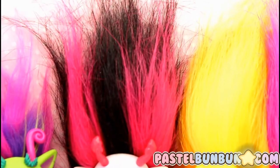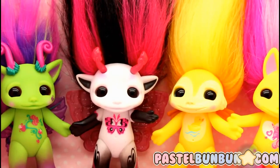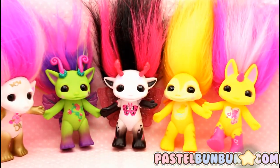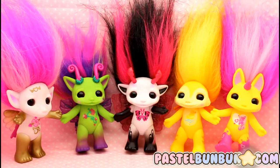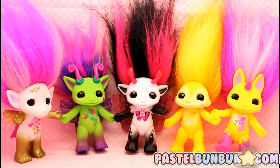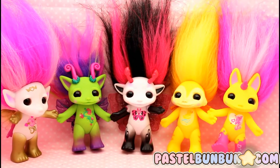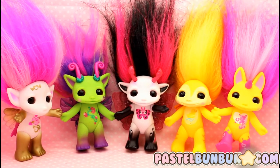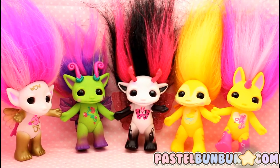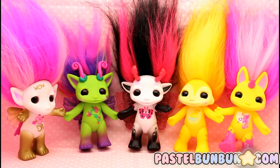Hey guys, it's Daniel slash Momento for Palsum.com and guess what? I have a Zelf toy opening review video. Yep, finally I got some more and it's been a while to add some more Zelfs to my Zelf shelf. So I'm going to go ahead and show you guys the packaging and them out of the packaging with some little detail stuff about these ones that are in front of you on your screen. So I hope you guys enjoy it. Let's get started.